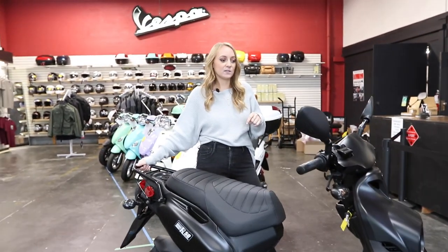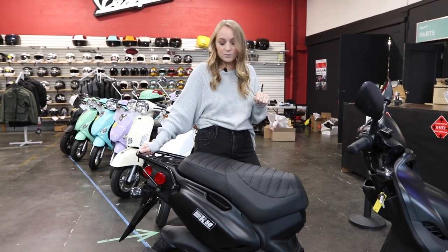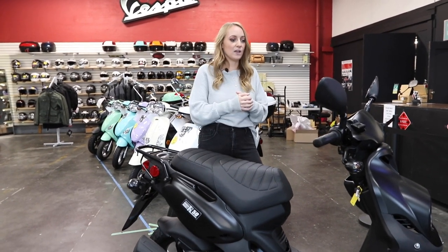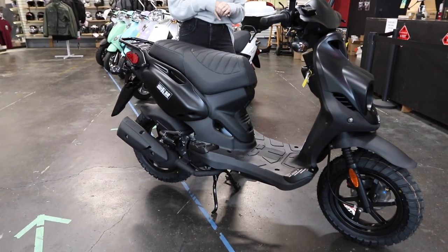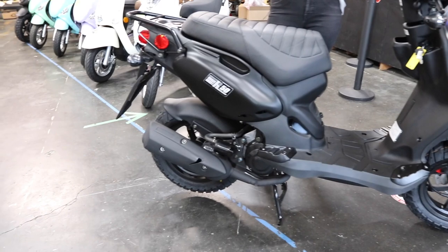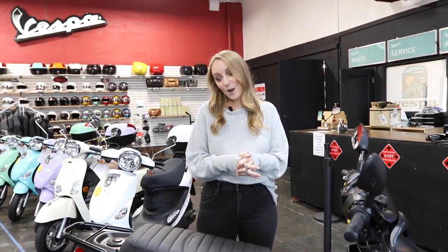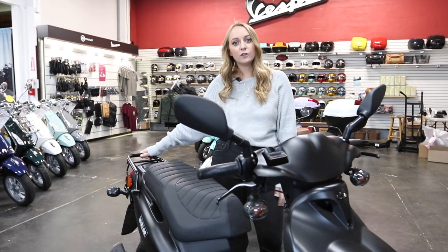First I'll start off with some engine specs. This is going to be a 50cc two-stroke carbureted engine. Because it's two-stroke, you're going to want to put a little bit of engine oil in it, which I'll talk about a little bit later. Because it is 50cc, it's going to have a top speed of about 30 to 35 miles per hour, and it gets about 100 miles to the gallon.